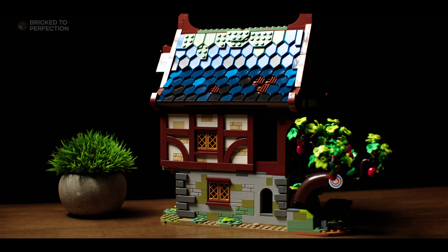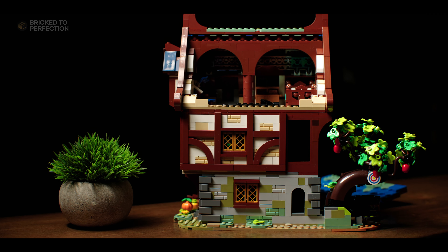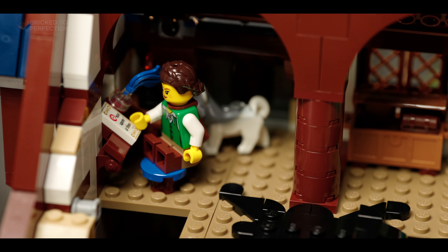Step inside the middle story and you're welcomed by a super cozy kitchen and dining area decked out with medieval home essentials. The brick-built chairs are next level — just another example of LEGO turning ordinary bricks into stylish furniture.